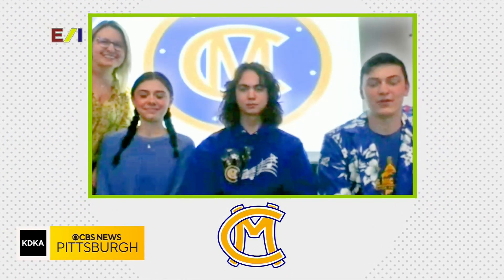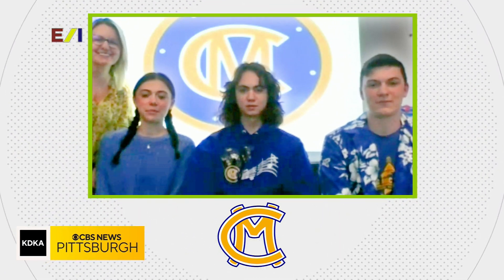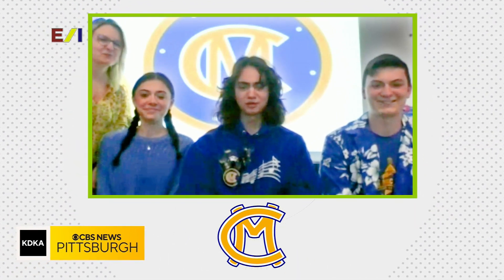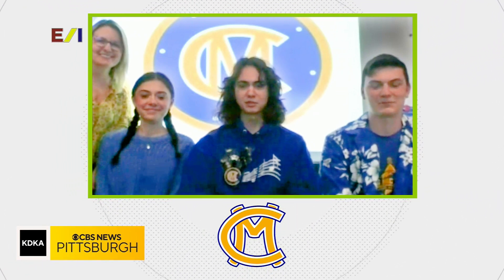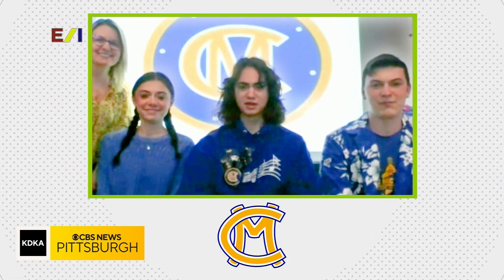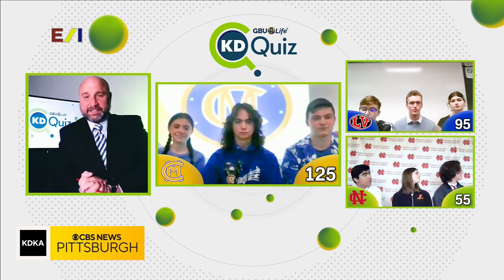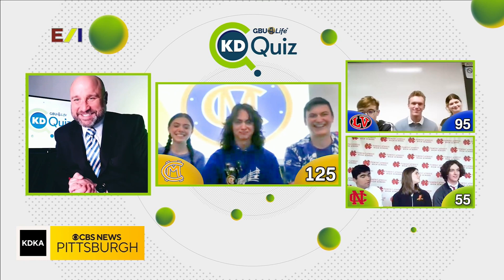Up next is our team from Canon McMillan. Before we get to your questions, we want to meet you too. My name is Tommy Amato — I'm in 11th grade and my shoe size is 11 wide. My name is Bailey Lovins O'Connell — I'm in 10th grade and my shoe size is a women's eight narrow. I'm Yorma Borish — I play drums in the Big Mac band and my shoe size is US 9. This is Mrs. Carney and she teaches business. Canon Mac, it is great to have you. And of course, my name is Ray and my shoe size is 14 — an awesome introduction there.